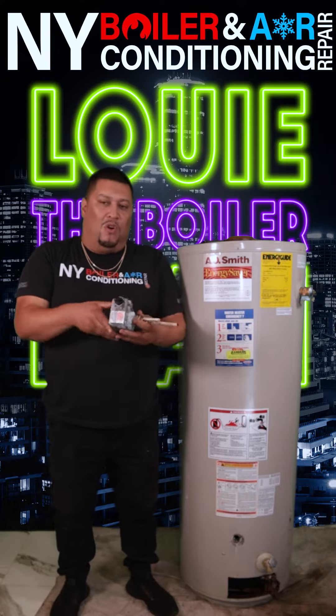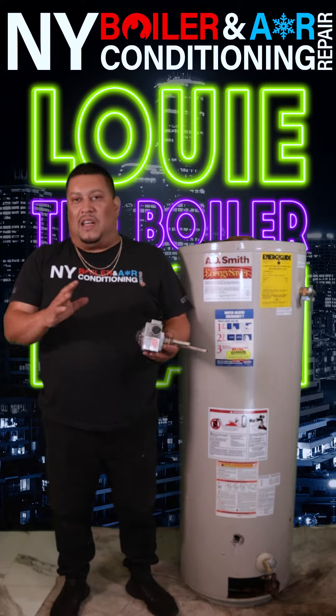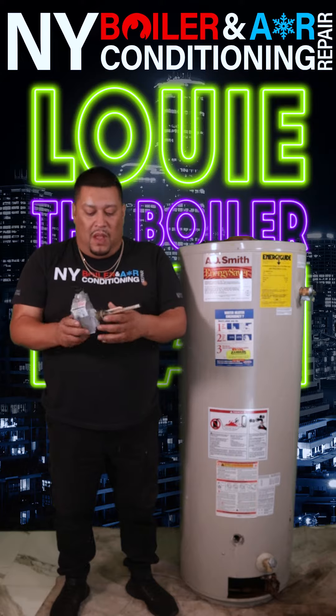So this is an older model. They have a new one called a smart valve — slightly different, but it's a different style of valve. This is the old one.